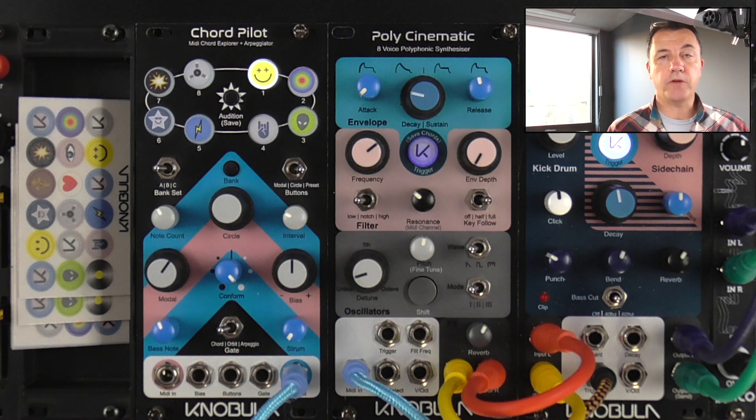Hello, Jason from Nobula here. Today we're going to look at Chordpilot's edit mode.